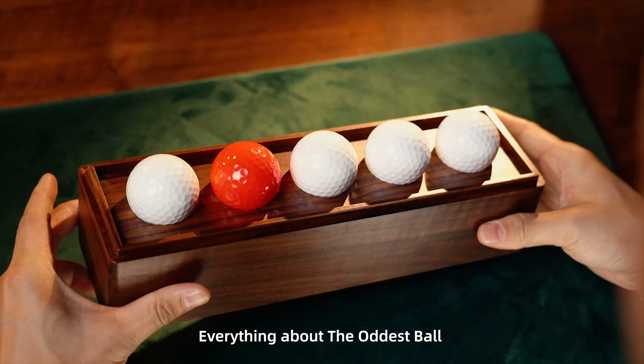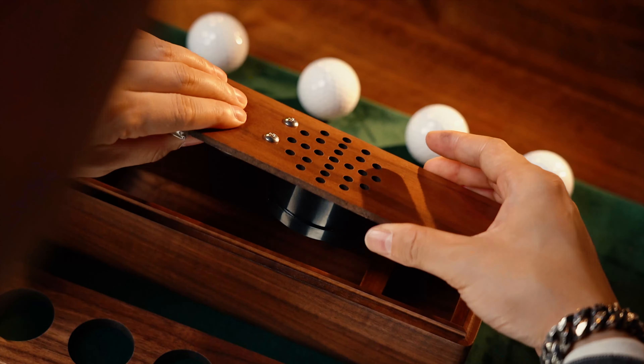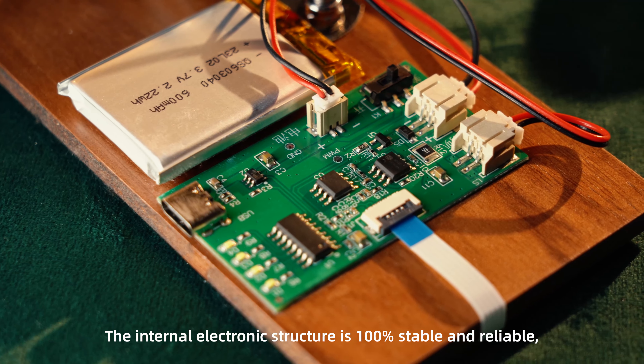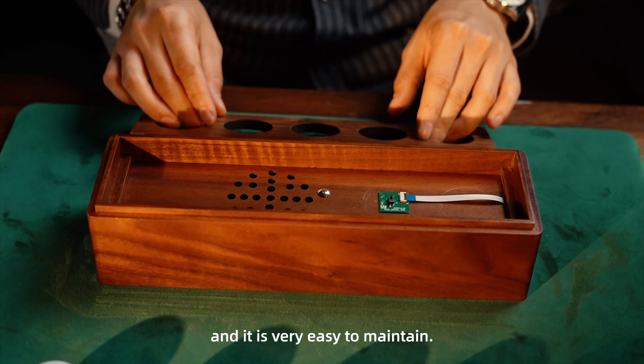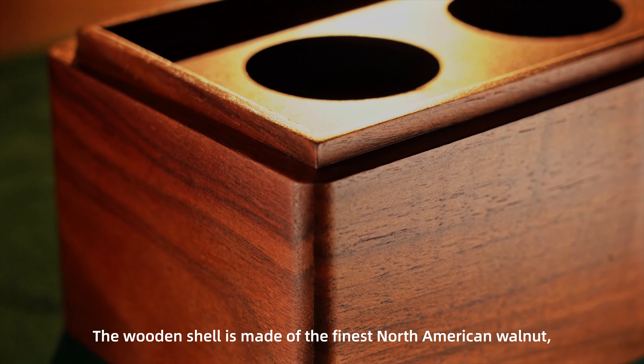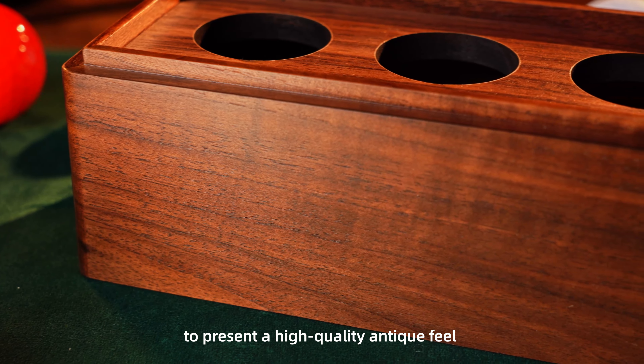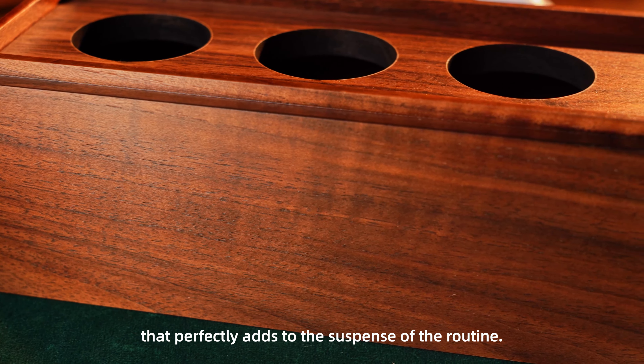everything about the Artist's Ball is thoughtfully designed and crafted. The internal electronic structure is 100% stable and reliable, and it is very easy to maintain. The wooden shell is made of the finest North American walnut to present a high-quality antique feel that perfectly adds to the suspense of the routine.